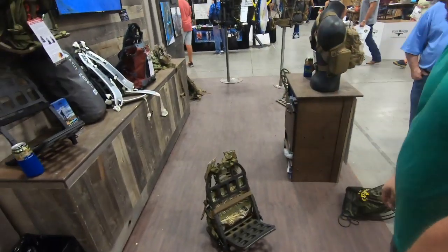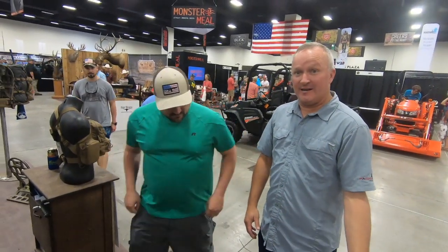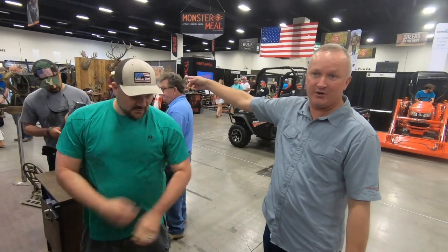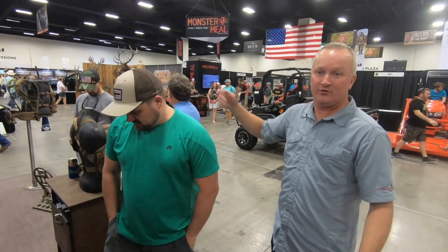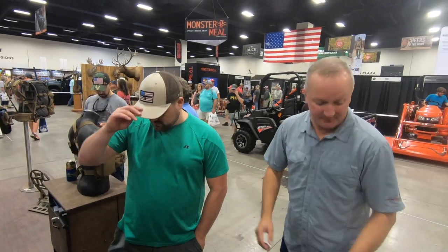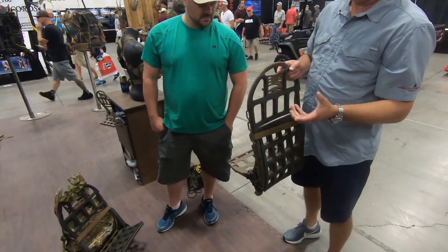What's the price on something like that? The bare frame starts at $169, and the most expensive system we have is $429, so you're looking at between $170 and $430. It's kind of like a Jeep — you start with a bare frame, or you can buy the full-blown system.